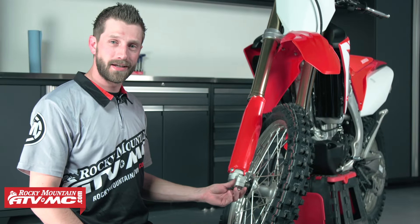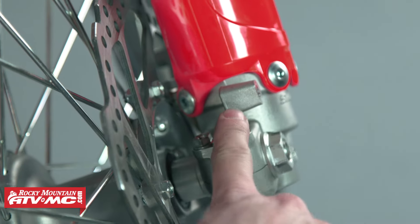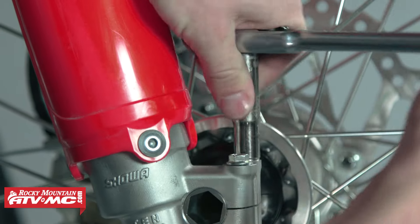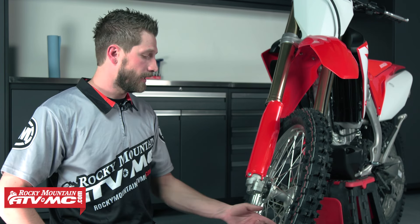Now we're going to move on to the right side of the bike and make sure to get these pinch bolts secured. Earlier we started from our rider's left side and we're working our way over to our rider's right side. So we'll start with the inside bolt here and work our way to the outside. And that's it guys — pretty straightforward, easy and simple. That's how you install the front wheel on your motorcycle. Always be sure to refer to your service manual for the proper steps and methods, and torque specs are very important too. Thanks so much for watching. Be sure to subscribe to our YouTube channel for more how-to's and other projects.